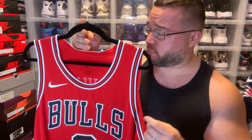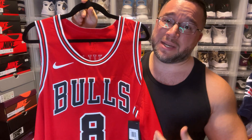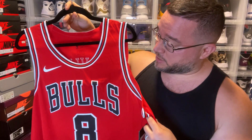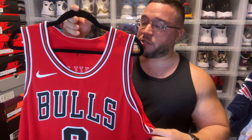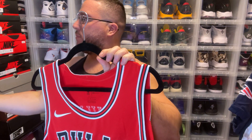This jersey was picked up on eBay for $170, which is awesome — beautiful. This is the actual retail jersey, not a custom or an authentic custom that you'll see a lot at team shops. This is an authentic retail version of a Zach LaVine jersey.